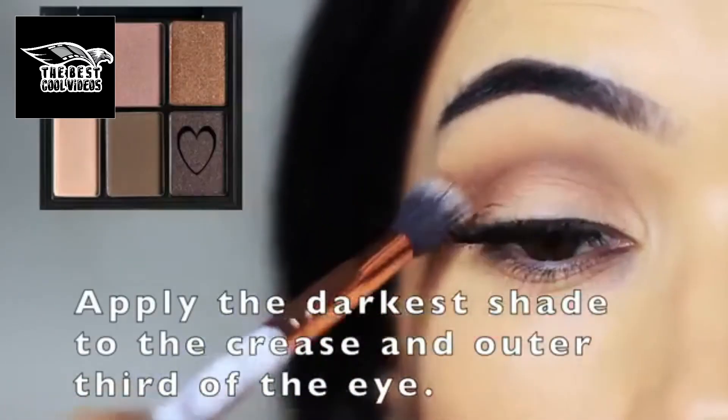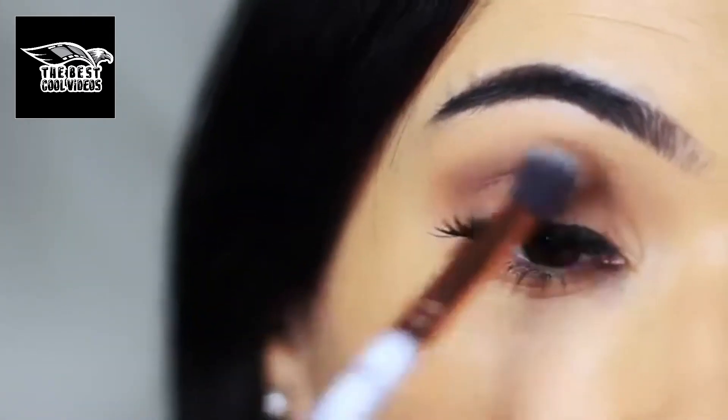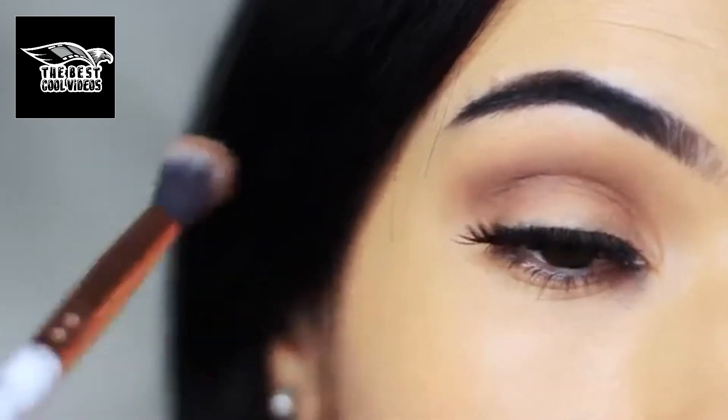I'm going to take the darker shade using that same blending brush and apply this on the outer edge and also deep in the crease. Keep the brush higher while you're applying and this will drop it down lower, applying deeper in the crease of the eye. This will just add a little bit more depth to the look.